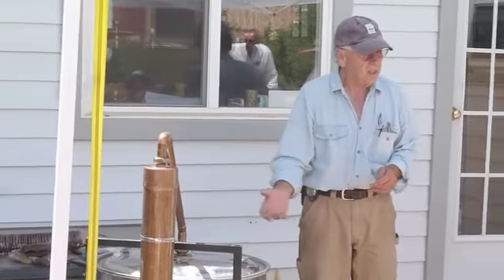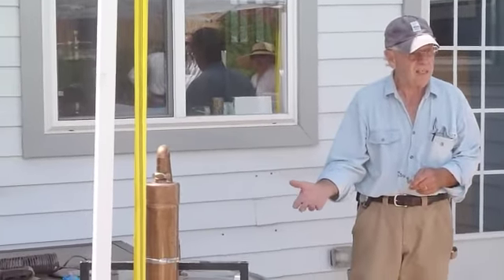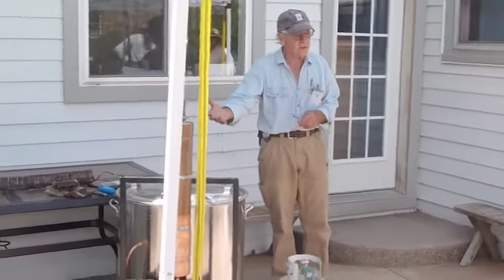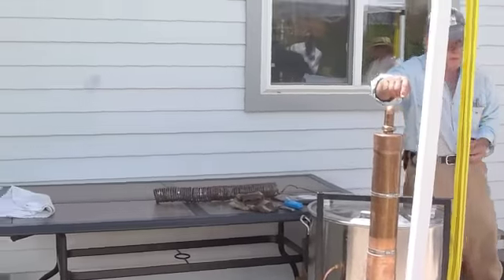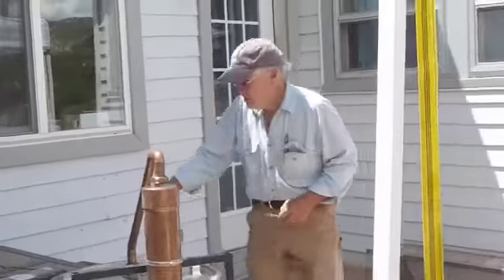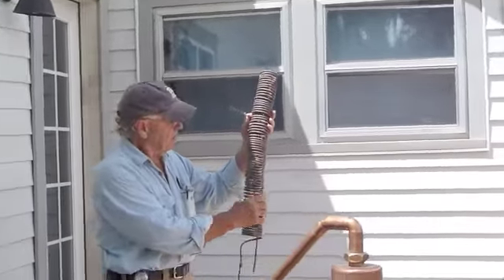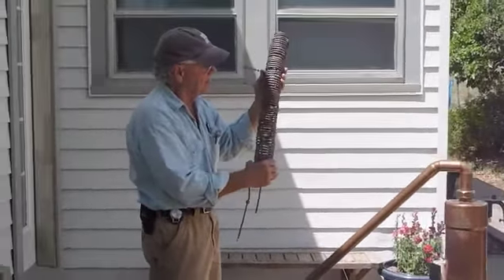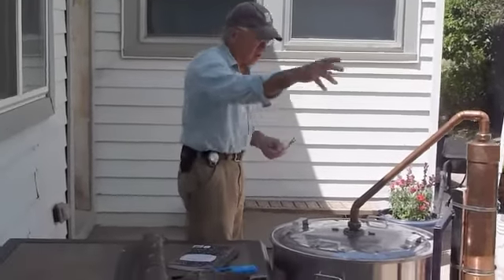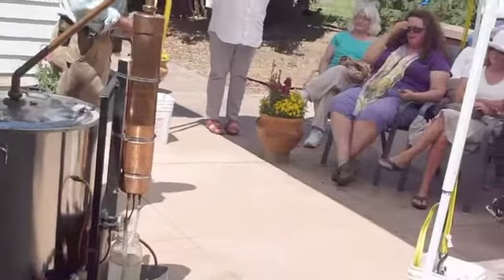Once the temperature gets up to 202 degrees — which is boiling for this elevation — once it gets up to temperature, the steam starts coming through the material, the steam comes up, goes up this tube, and then when the steam gets into here, this is what's inside this tube: all these coils of copper, and going through the coils of copper is cold water. As soon as the steam gets into that cold environment, it condenses.